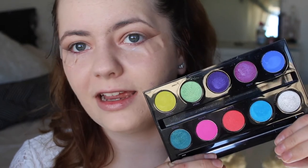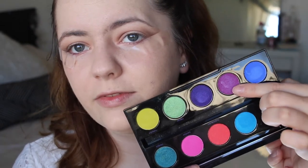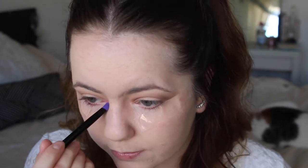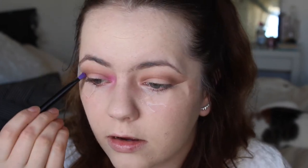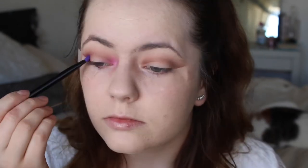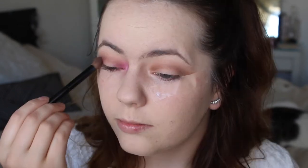Now I'm taking my Urban Decay Electric palette — this has so many beautiful and bright colors, it's so pigmented, it's insane. I'm taking this purple shade and mixing a little bit of that bright pink, just using the brush that came with the palette. I'm being very light with the application, applying little bits at a time. I'm also going to apply this shade right in the outer third of the eye and blending it out.